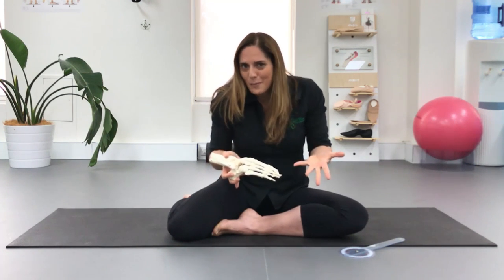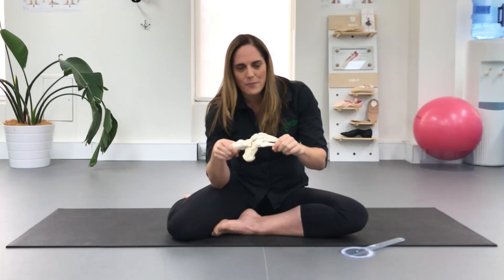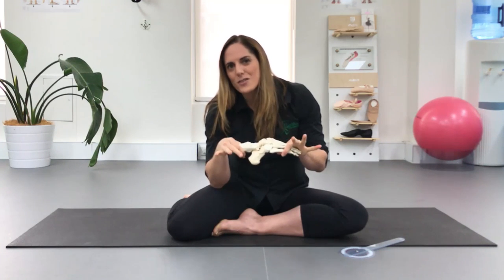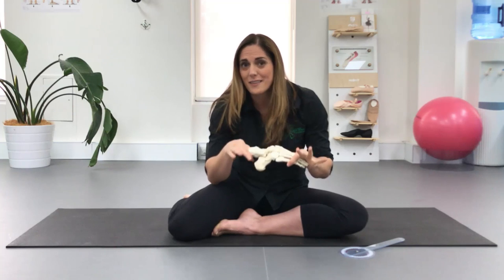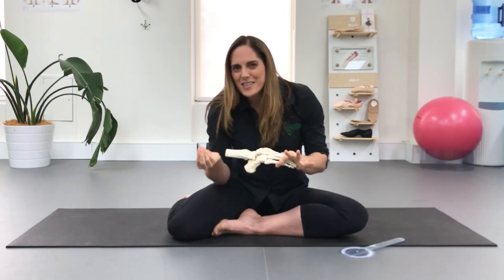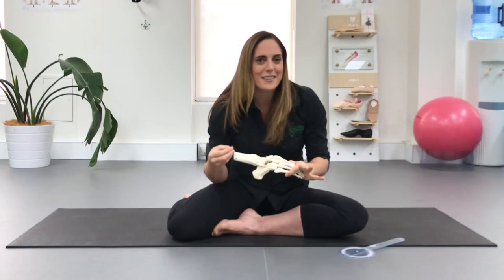So how do we improve our point range? What tends to happen if you put the foot in any kind of stretching device is it pushes this way, and what usually happens is it stretches the thing that's already mobile rather than specifically addressing the thing that's not. So it's really not a safe way of improving mobility in the areas that are actually stiff.